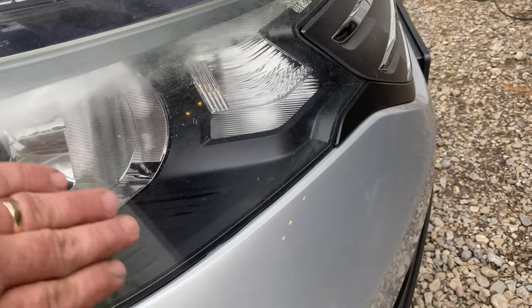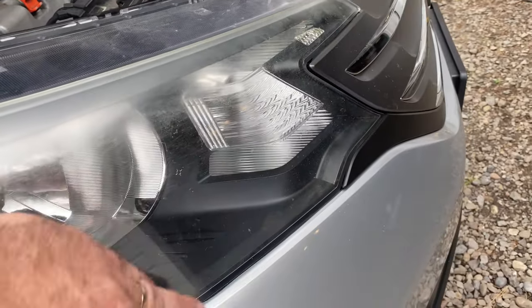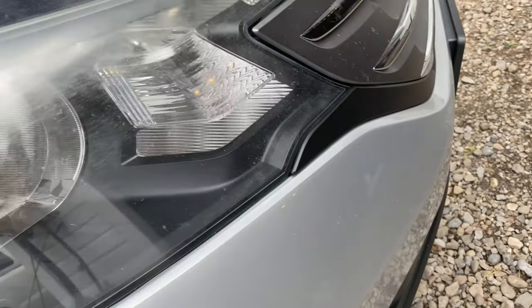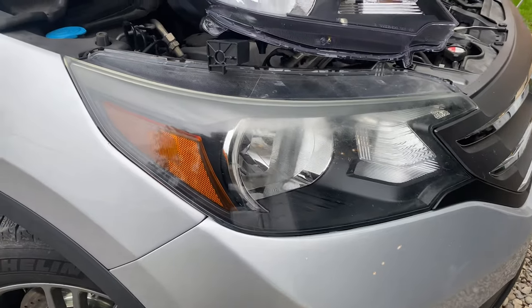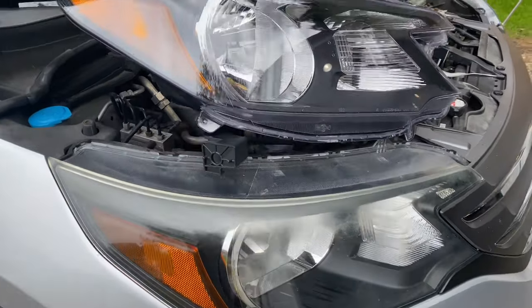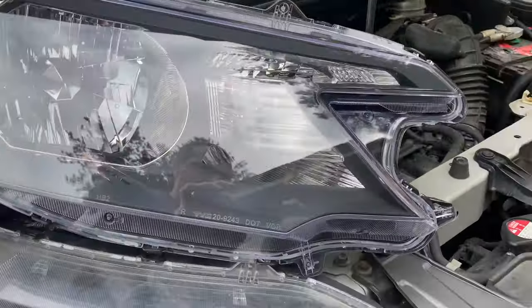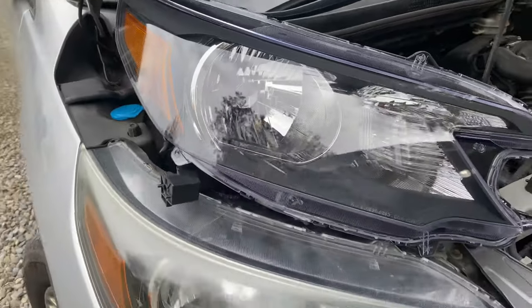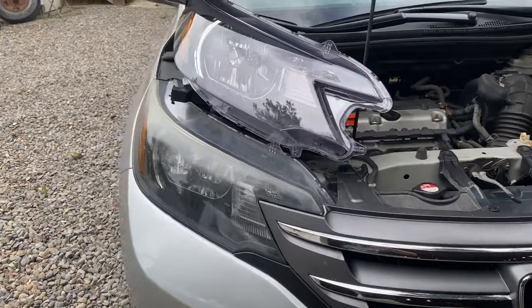It's slowly creeping down. Some of it is because of UV damage, some of it is just debris — there are actually horizontal scratches on here too. Every bit of dust, dirt, and salt that kicks up from the road contributes, since I live in upstate New York. Comparing that to the new light, which looks beautiful — got it through RockAuto.com — we'll replace this side so both lights match and I get a good beam pattern out of both.